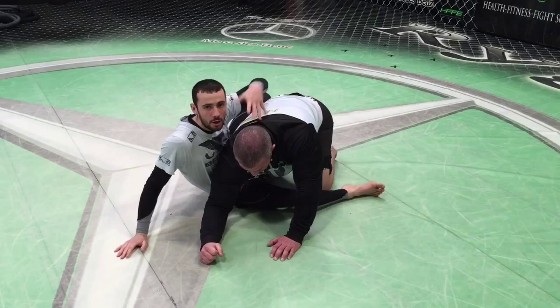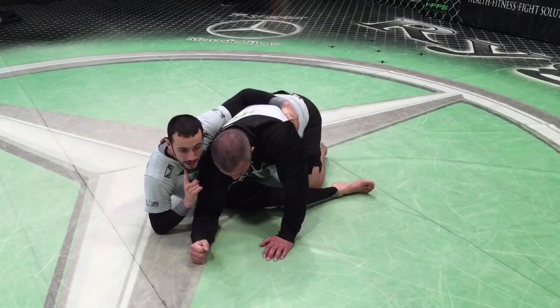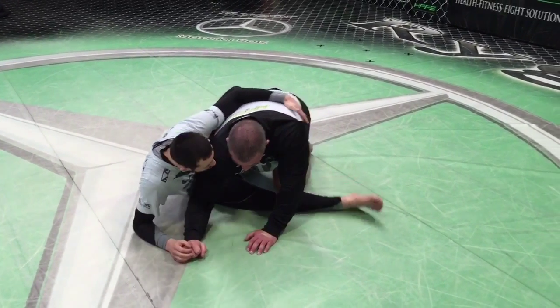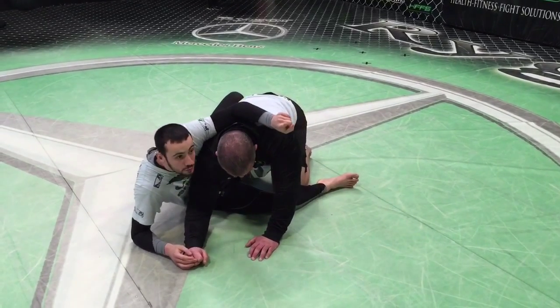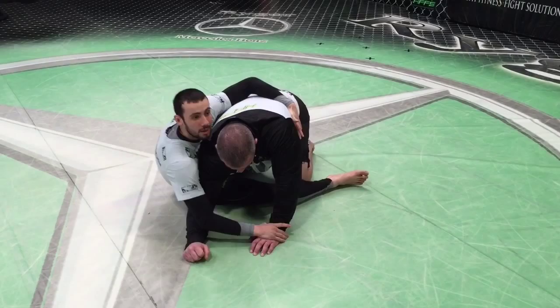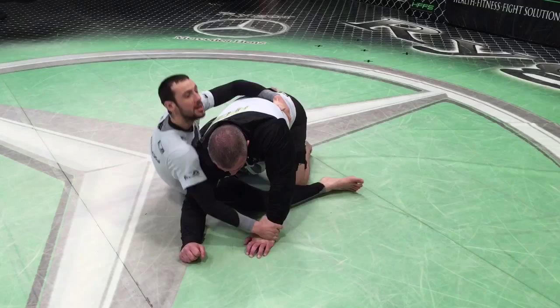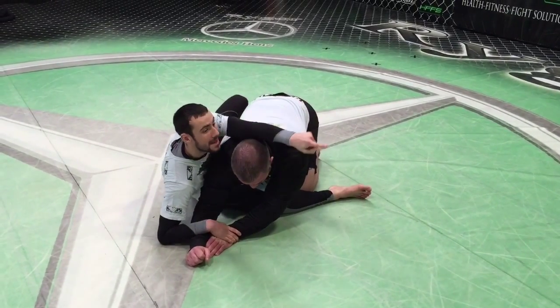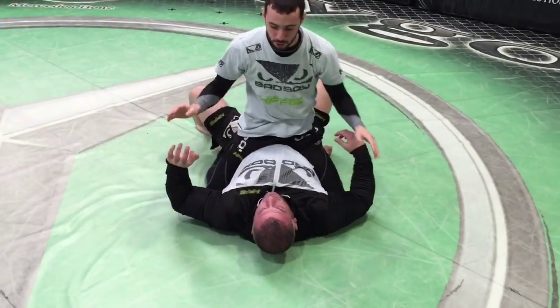Whenever we get here we've got a range of options. Previously we grabbed the near wrist, but when he starts leaning away we go after the far wrist. This foot down here is blocking his base, stopping him from basing his foot out, and this one stops his arm from basing out. Very similar to a hip hook sweep — I'm grabbing his wrist and pulling it in, I put my foot on the floor, and then I just drive my hips straight through, keep my chest down, and we go straight into mount.